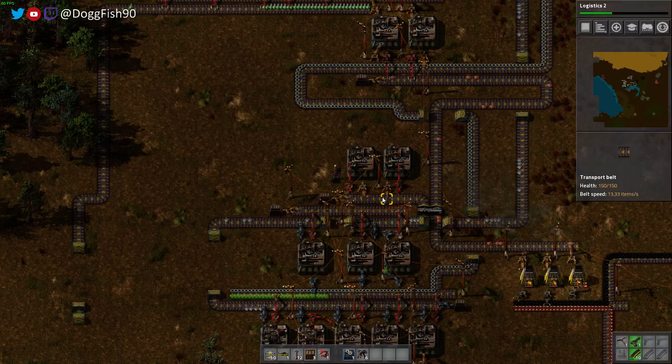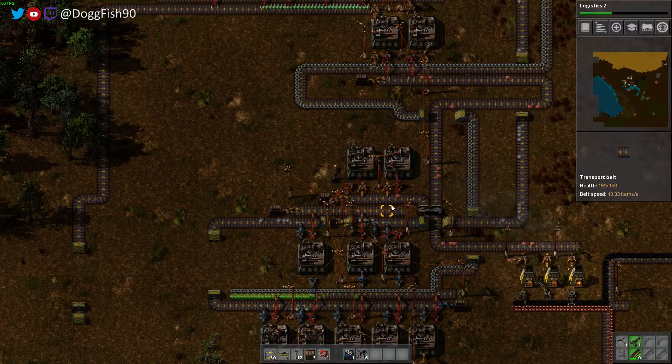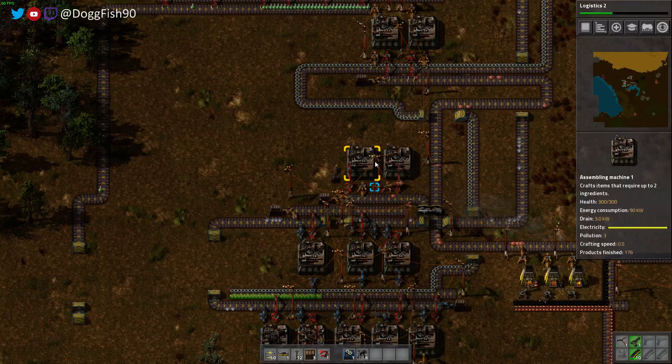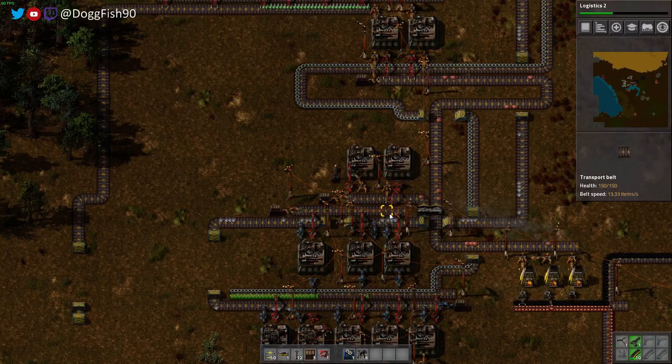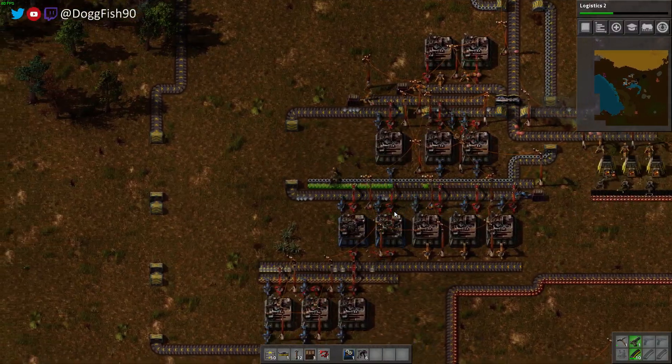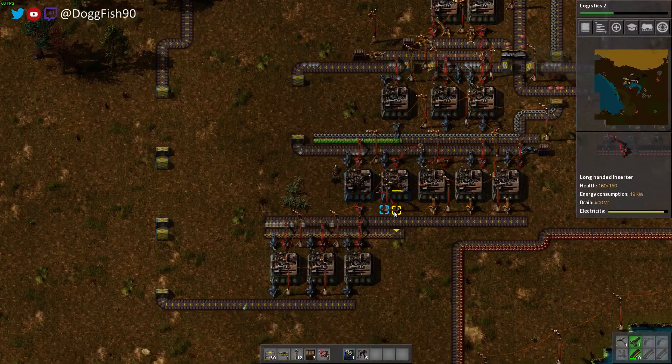In this example, we have the regular inserter grabbing the copper plate, and we then have the long-handed inserter dropping off the finished product — the copper cable — two spaces away.